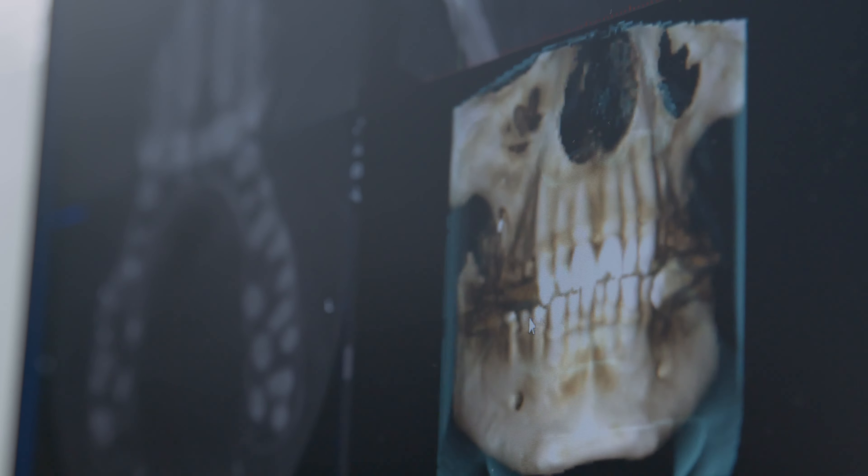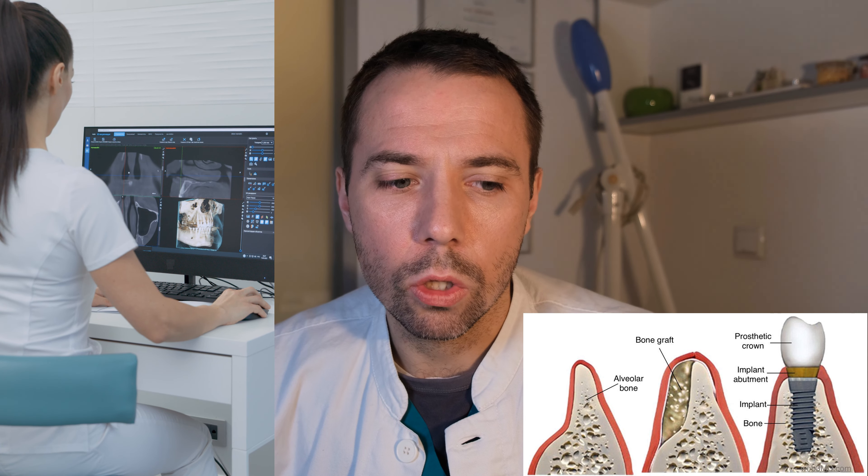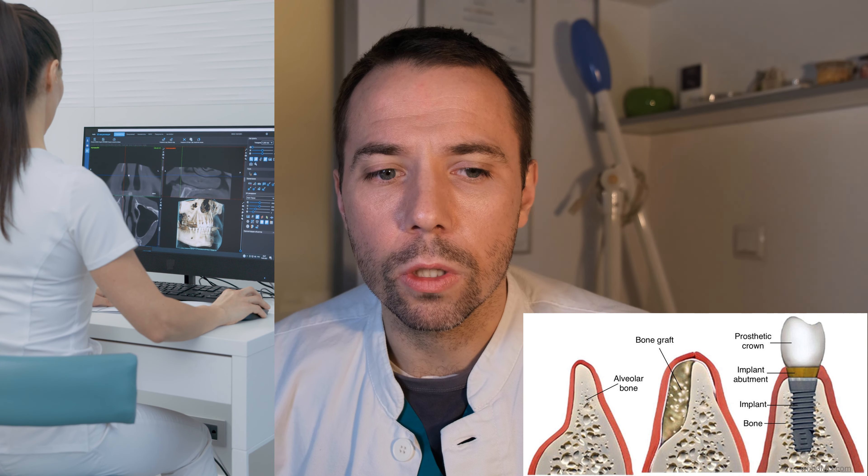The doctor examines your mouth and says you do not have enough bone anymore. This is where the topic of bone loss after tooth extraction begins.